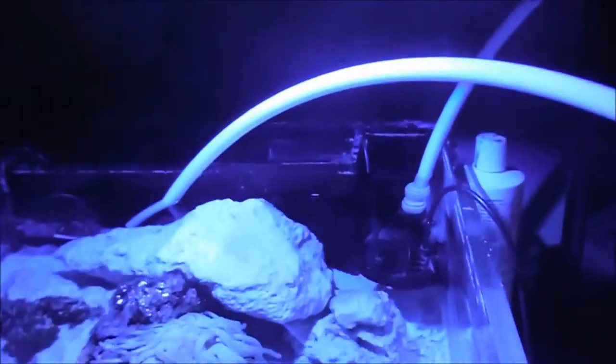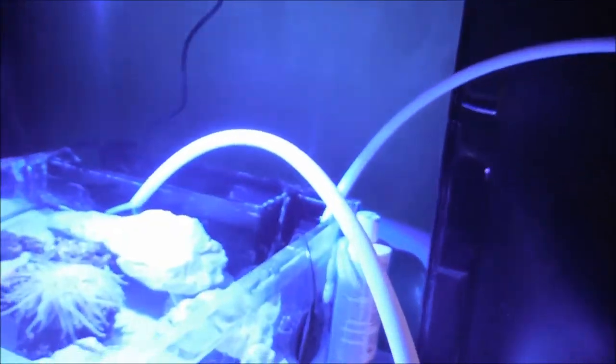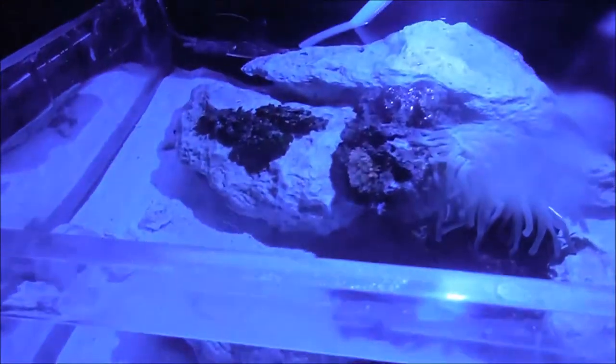What I do is get a one gallon milk jug and a one gallon pre-mixed saltwater jug. I cut up poly filter polyester and some Marineland filter floss — it's like filter floss but by Marineland, called the right size bonded filter pad.